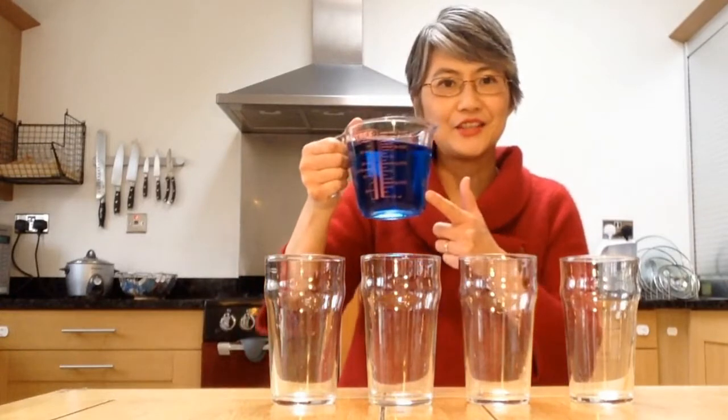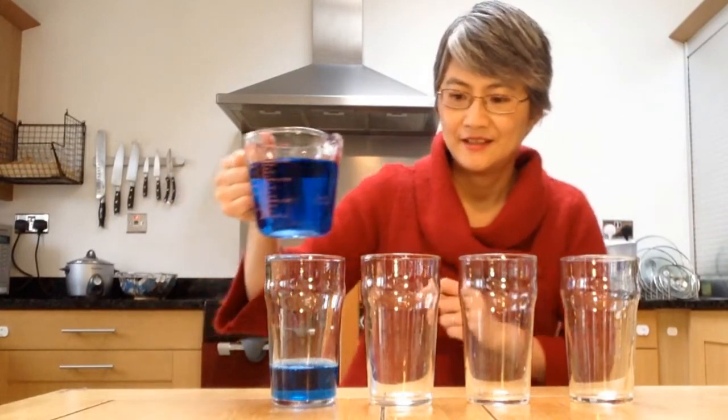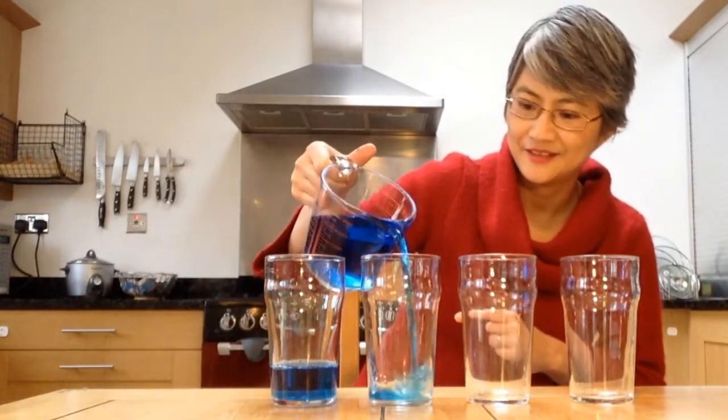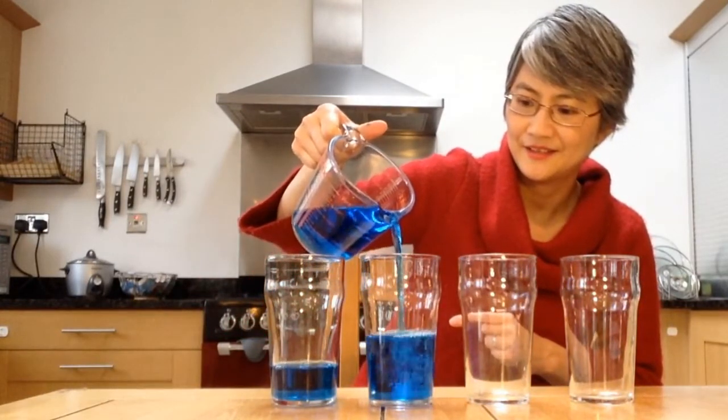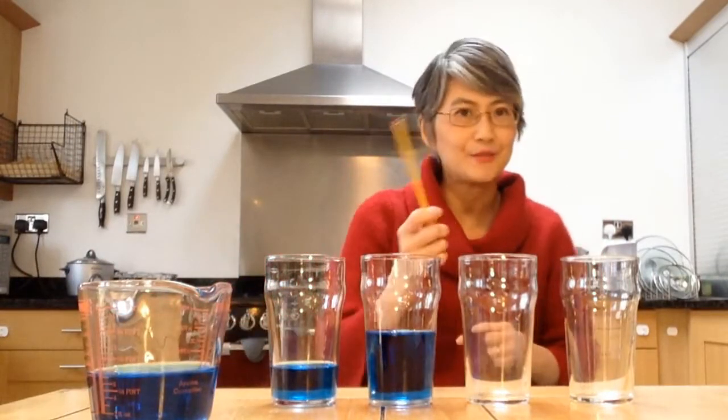A water xylophone is a very simple instrument that anybody can make at home. I've got my glasses, and I just need some water. I've got a jug full of water here which I've dyed with some food colouring — you can use paint if you like. I'm going to pour some in. You're going to need a beater; I'm just using a pencil here.